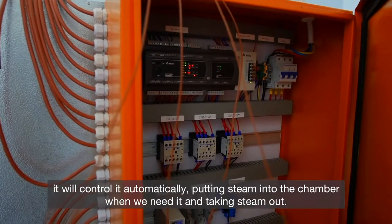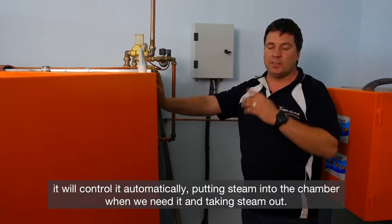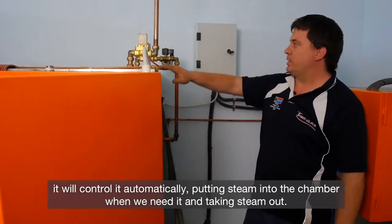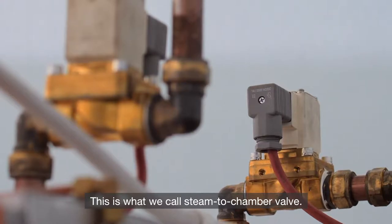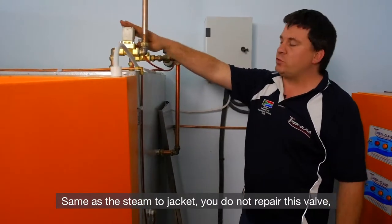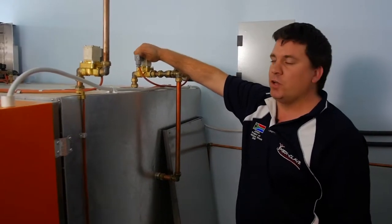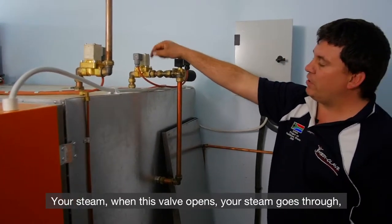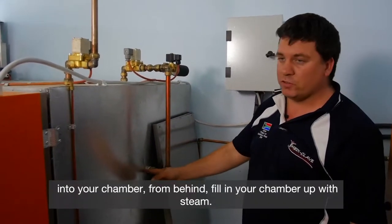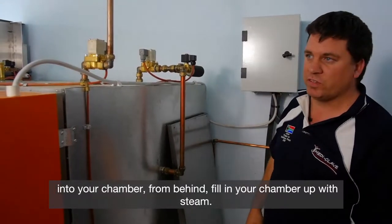Unlike the cam unit, it will control automatically — putting steam into the chamber when we need it and taking steam out. This is what we call a steam-to-chamber valve, same as a steam-to-jacket. You do not repair this valve — you replace it. The steam, once this valve opens, goes through into your chamber from behind, filling your chamber with steam.